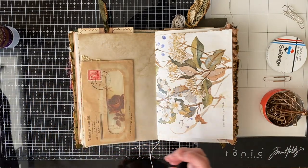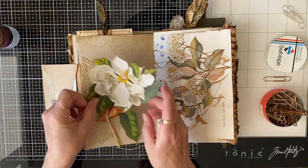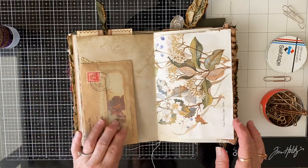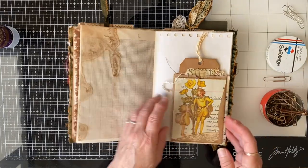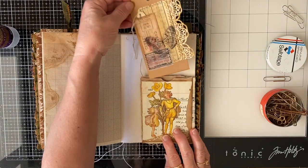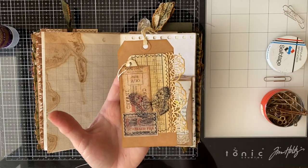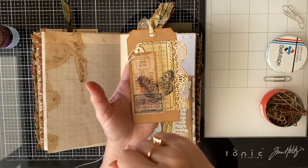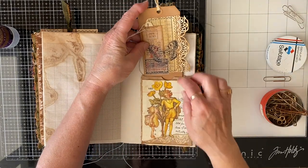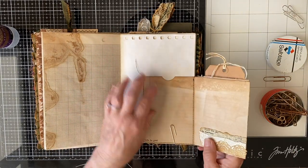I think she might have to go in something else and I need to think of something else to go there. Oh, this little thing needs to be done - I've made this little flip and popped a little tag in there. There's actually a video making these tags and I will link that up on the screen somewhere - you'll see it pop up and you can go and watch it if you feel like it. Right, let's glue this on.